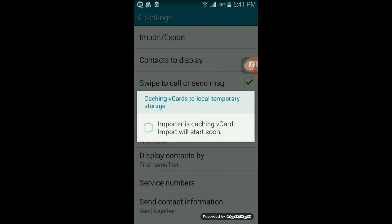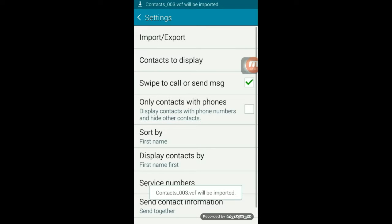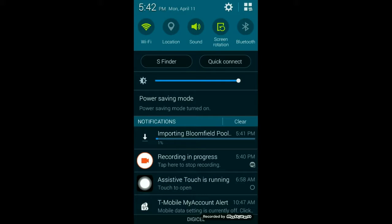We're just going to wait until our contacts are imported. It says contacts will be imported — let me get the drop-down menu here — and it's importing all my contacts.